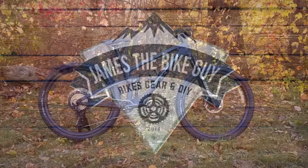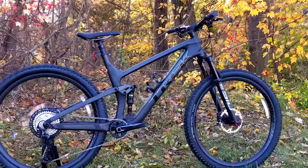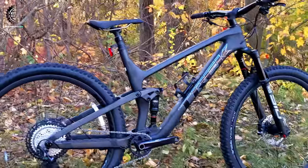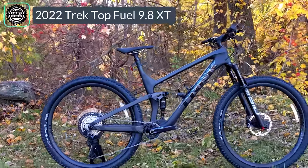In this James the Bike Guy video, we're checking out a Trek trail bike — no, an XC bike. Well, actually we're going to find out exactly what this is, or maybe even call it a downcountry bike. In fact, we're checking out the 2022 Trek Top Fuel 9.8.